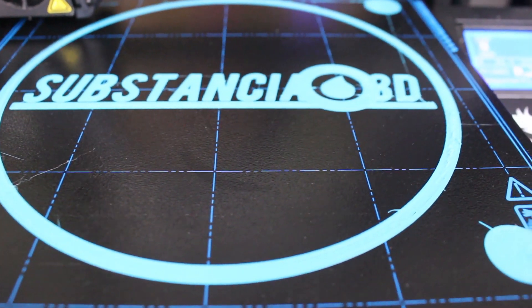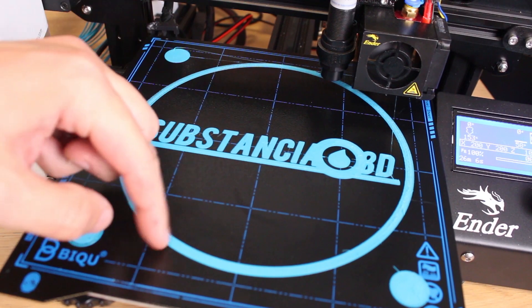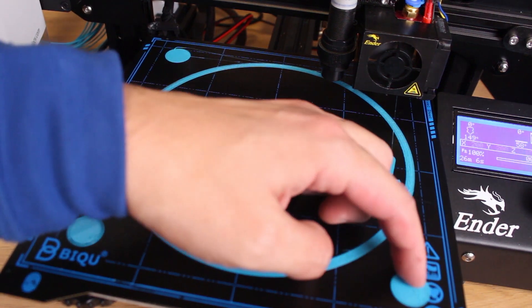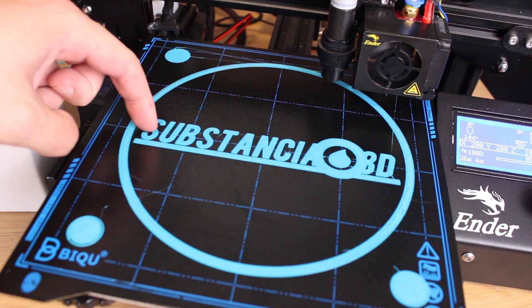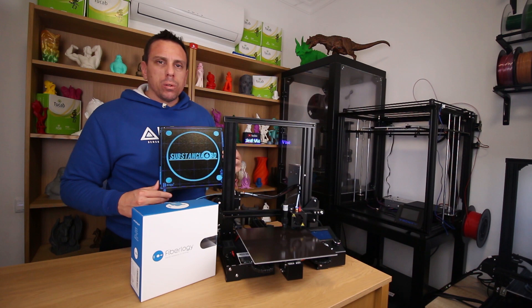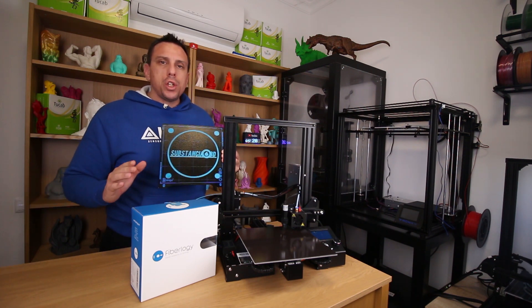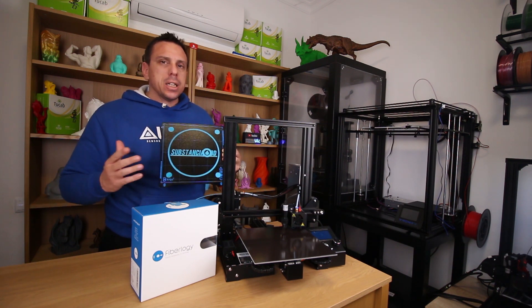The print is about to end. As you can see, while the bed is hot the print does not come off easily. Nice job — the PLA did very well on the bed, better than I was thinking. But let's move on to PETG, which is a more difficult filament to stick on the bed, and see the results.